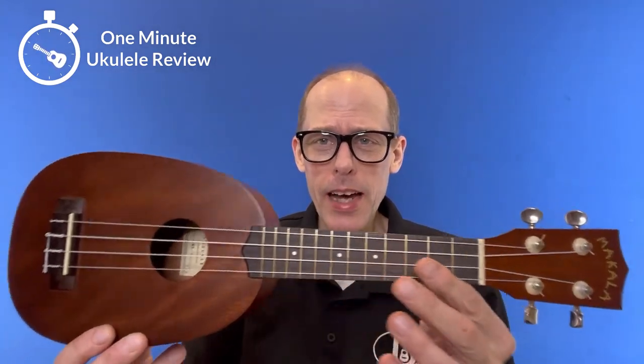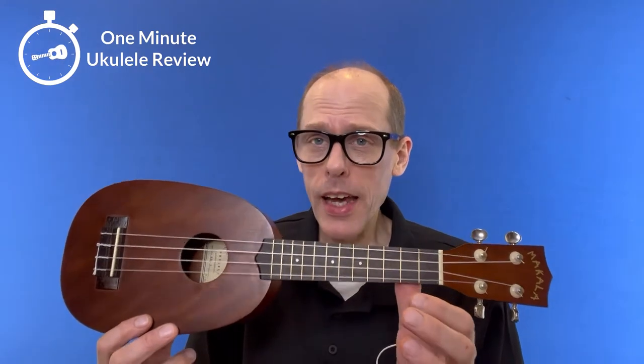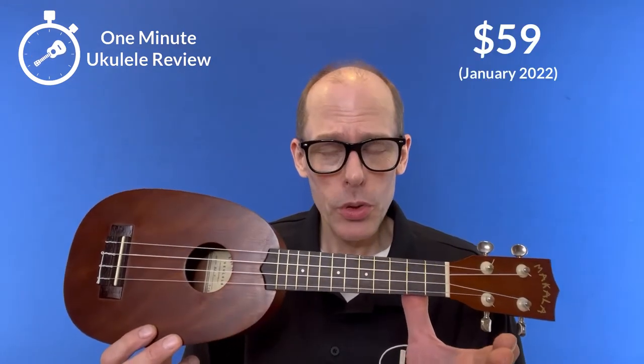It's the One Minute Ukulele Review! Hey there and welcome to One Minute Ukulele Review brought to you by ukestuff.info. Today I'm here with the Makala MK-P, their pineapple ukulele. Makala is the entry-level brand of Kala and these sell for $59 pretty much wherever Kala ukuleles are sold.